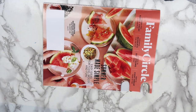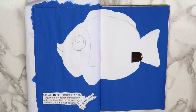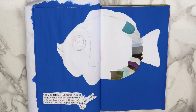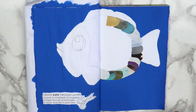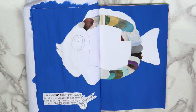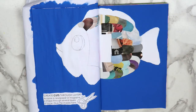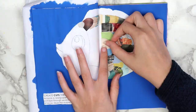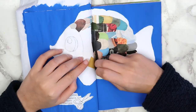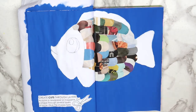I could only cut through about half of the magazine at once, so I went back and cut out the rest later. Once all of the scales were cut out, I used a glue stick to attach them to the body of my fish. I started by putting the scales on the back of the fish and then worked my way towards the front. These were in no particular order or color pattern, but I did try to find scales that were colorful instead of just the white page.